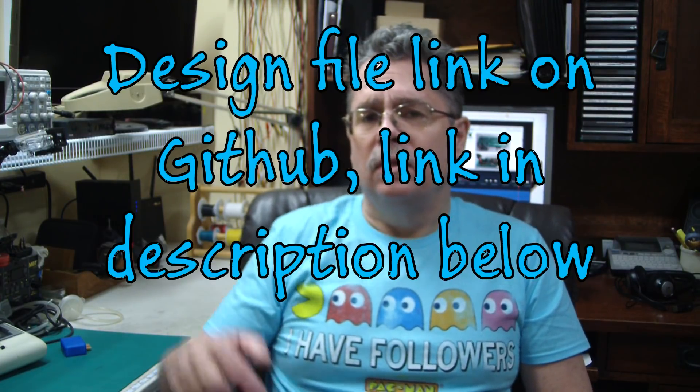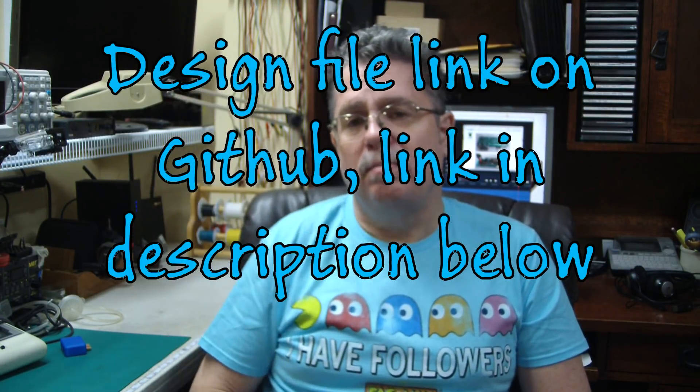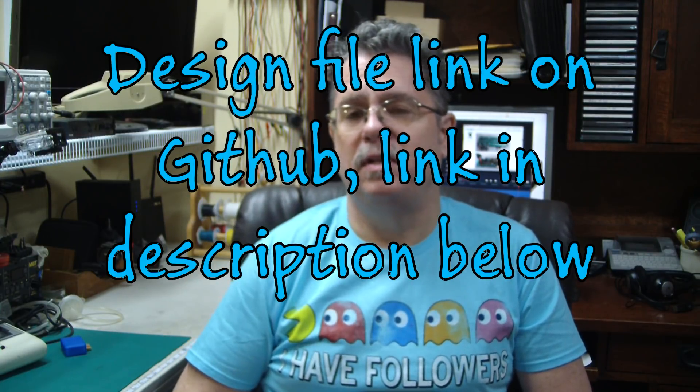Thanks. Oh, one more thing — look down below at the subscribe button and click on that if you haven't done that already, I sure would appreciate it. And there is a little bell-shaped icon down there too — if you click on that it'll tell you when I post a new video. Otherwise YouTube might not ever tell you. Alright, until next time. Bye.